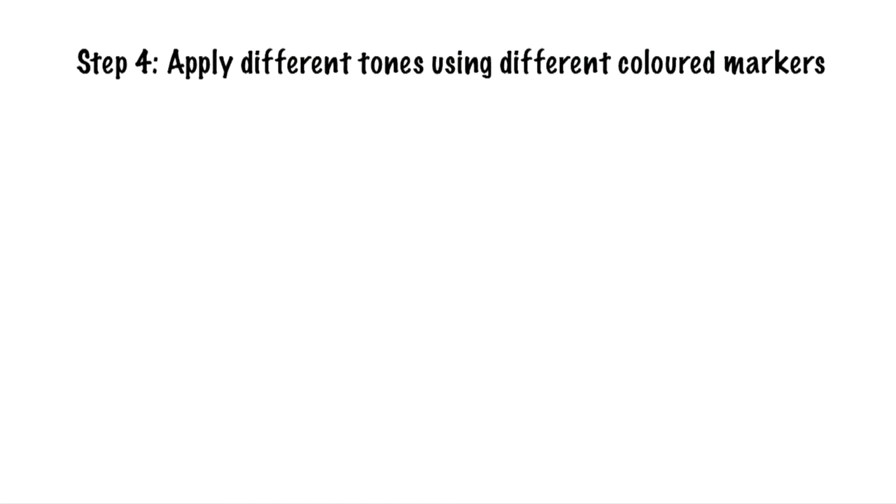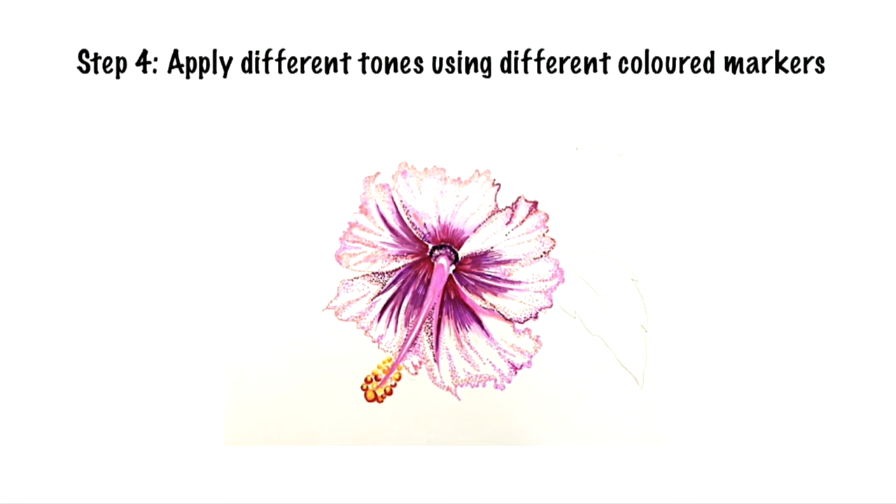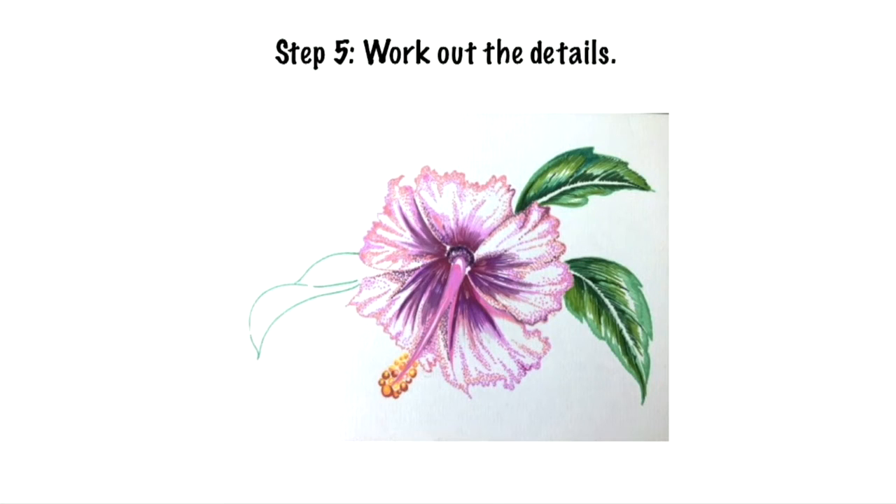Step 4: Apply different tones using coloured markers. Step 5: Work out the details.